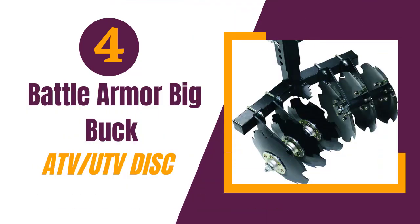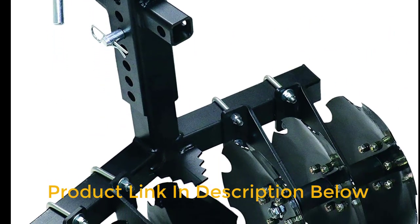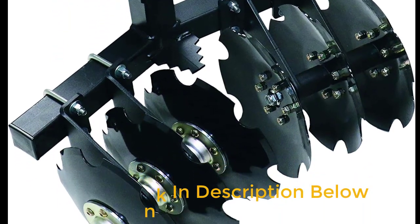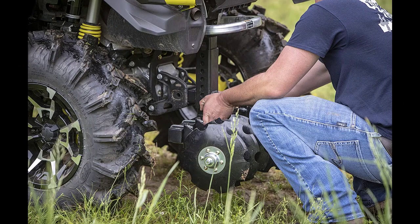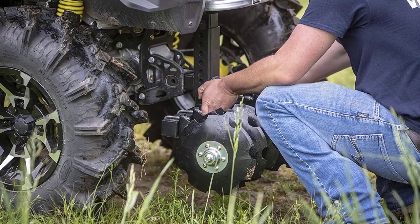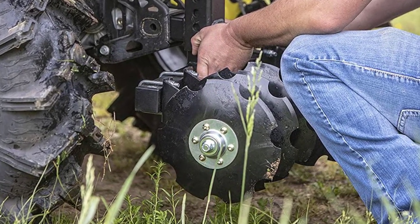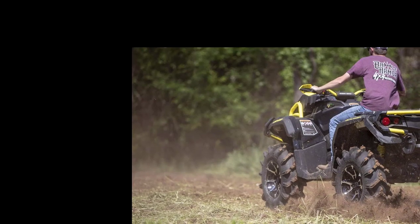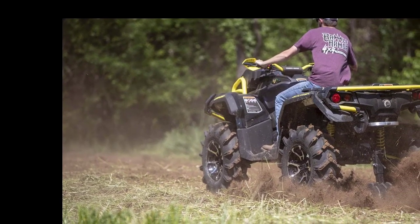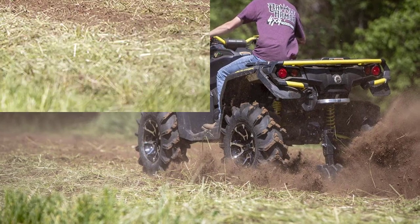Number 4: Battle Armor Designs Big Buck ATV UTV Disc. The Battle Armor Designs Big Buck ATV UTV Disc Plow Harrow is an excellent tool for those looking to clear, cultivate, or establish food plots on their land. The plow is compatible with any ATV or UTV model, making it easy to use and versatile for anyone who owns an off-road vehicle. One standout feature is the universal 2-inch towing receiver hitch, which allows you to attach the plow to your vehicle with ease. The plow also has aggressive disc blades that provide a superior range of motion and a tighter turning radius, making it easy to get to hard-to-reach areas. The integrated clean-out system allows you to loosen and level soil efficiently with less maintenance by clearing dirt and debris clogs.